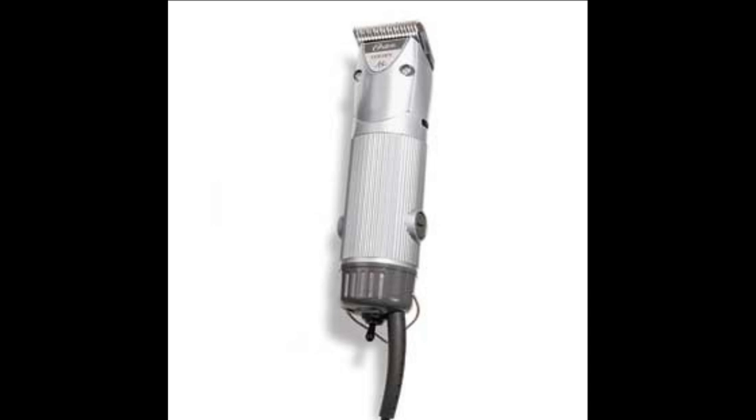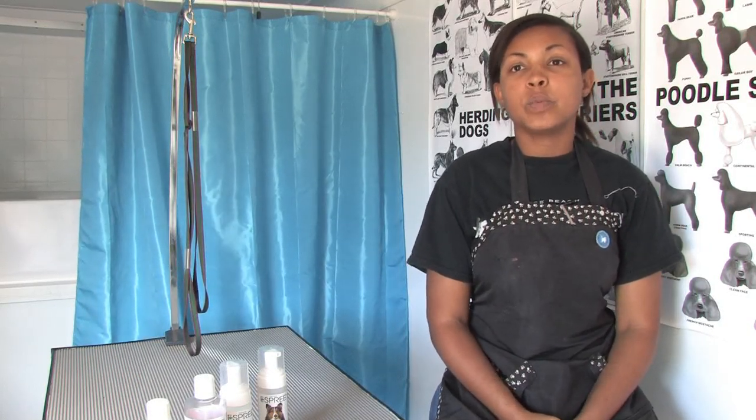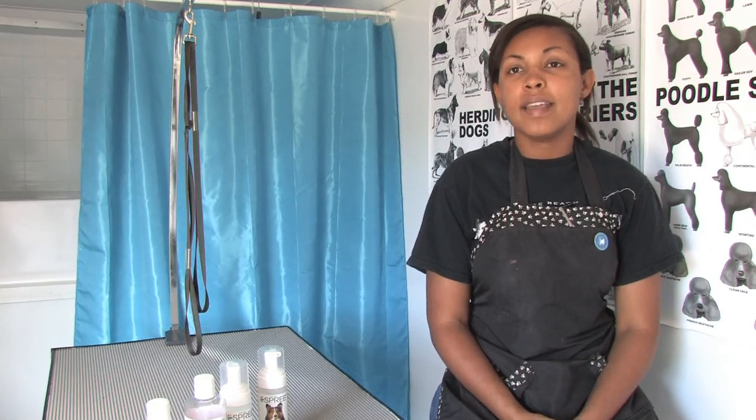Weight is also something you should take into consideration. The lighter the clipper, the easier it will be to maneuver around the pet and the less stress it will cause on your hand.